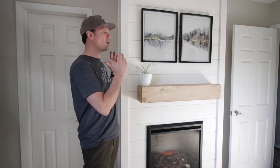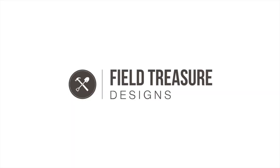Hey, what's up guys, I'm Andrew Bacon. So I built this awesome fireplace in our bedroom and when it came time to do the mantle, I thought I could do it myself — and I am so glad that I did. It was super cheap and way easy, and I would love to show you how I built it on this episode of Field Treasure Designs.